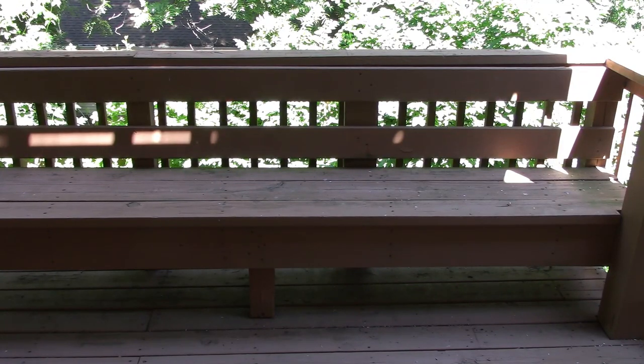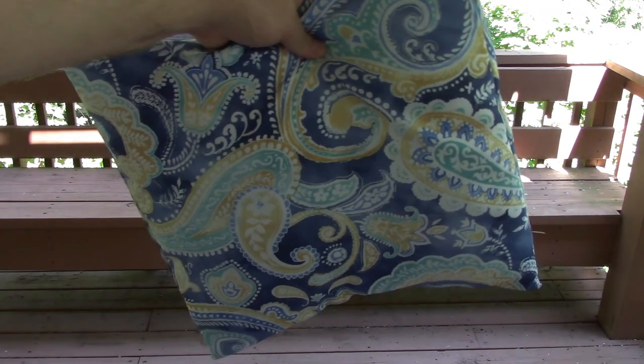What's up YouTube friends? This is our bench on our bottom deck and for some reason, even though it's shady most of the day, we hardly ever use it down here. To me it's just very uninviting with that hard wooden bench. So today I'm going to show you how to make these quick and easy outdoor pillows.